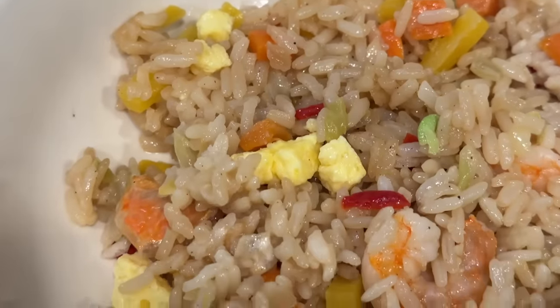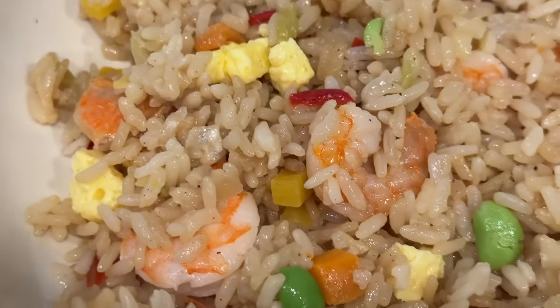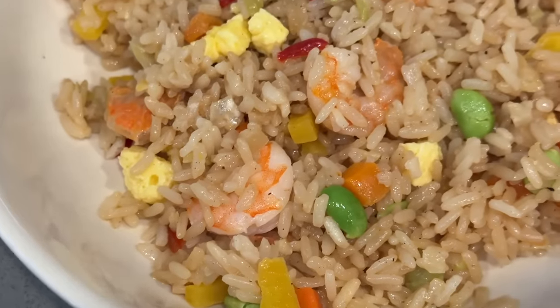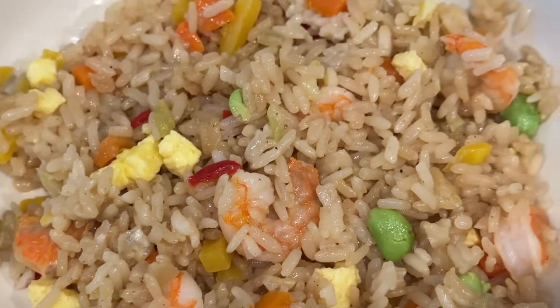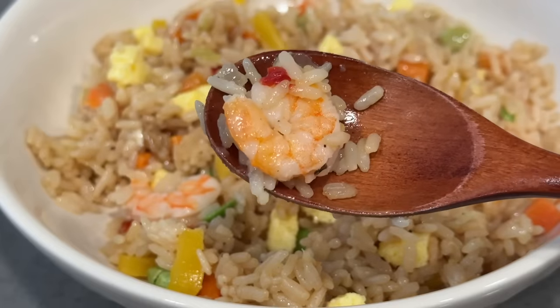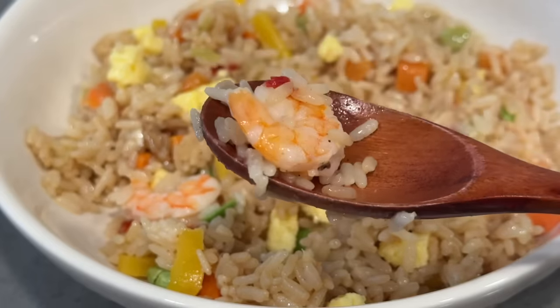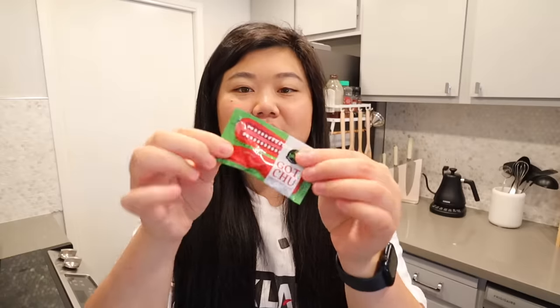The fried rice has a nice savory flavor and I do like the little bits of fluffy egg with the texture of carrot and crunchy edamame. One thing that gives this one a leg up is that the other chicken fried rice has peas, which is my least favorite part about fried rice, but this one doesn't have peas - it has edamame, bell pepper, carrots, and eggs. However, the shrimp is definitely on the chewier side, not with that nice snappiness, though obviously it is microwaved frozen fried rice.